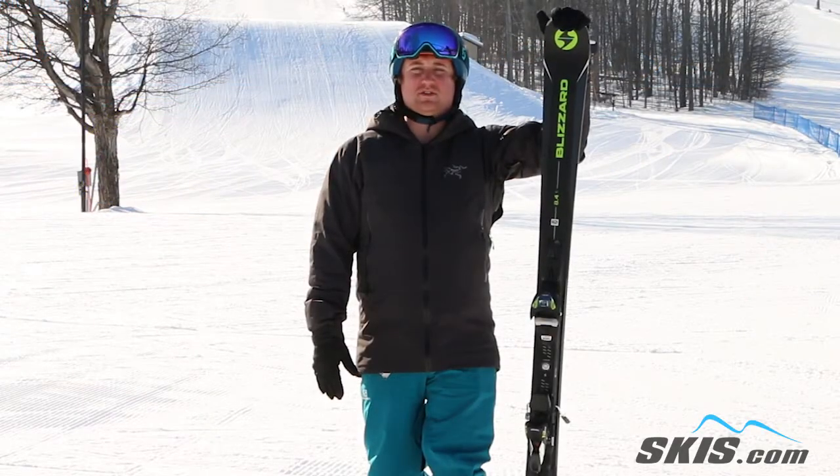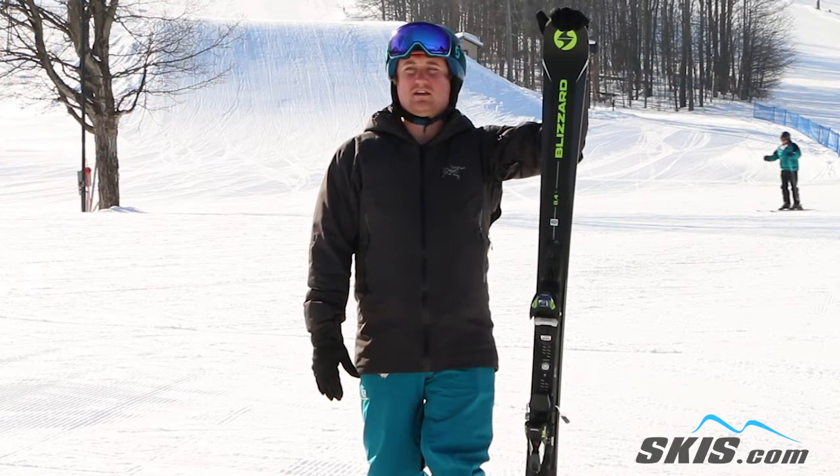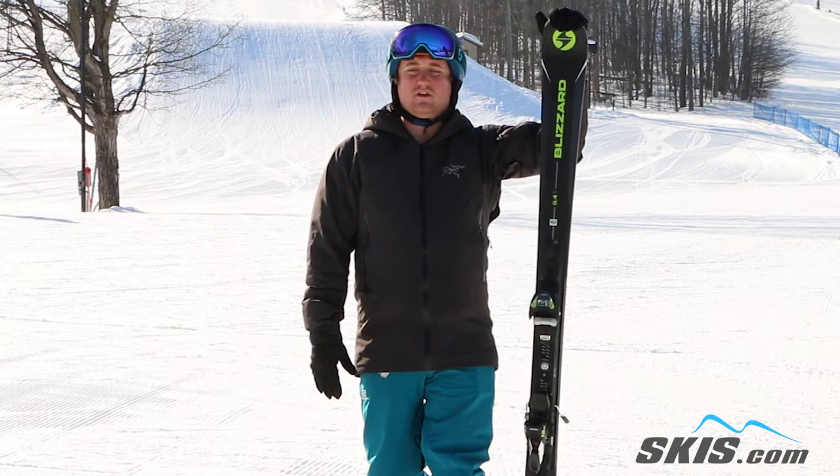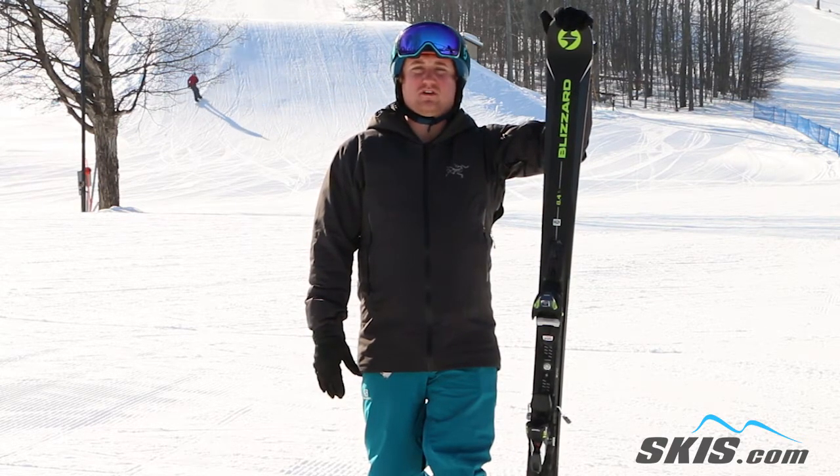Hey, I'm Kyle. I just got done riding the Blizzard Quattro 8.4 Ti. It's an awesome ski if you're an advanced to expert level skier looking for a ski just to bomb the front of the hill.